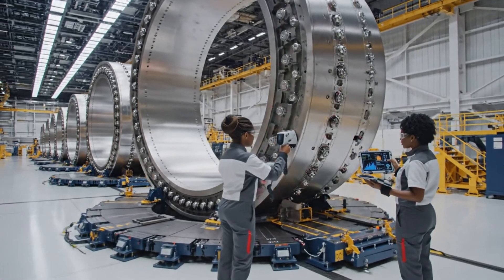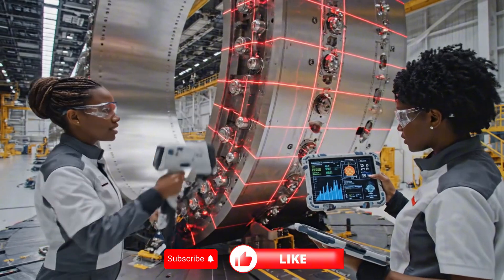Diameter variance is within tolerance. Confirmed. Moving to the next segment.